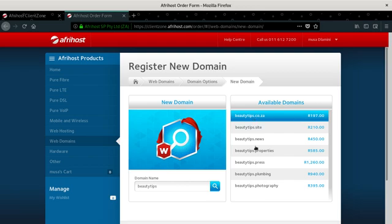I'm clicking on that, then click next. It says registration fee 197 rand per year, and renewal will also be 197 rand. I need to take a picture of this and send it to him to prove what we're going to pay.